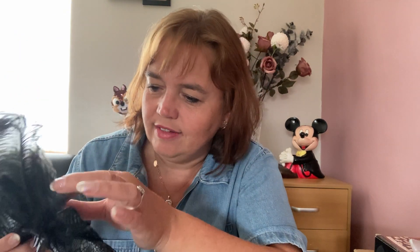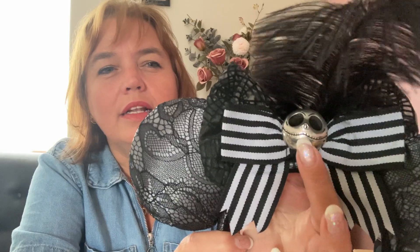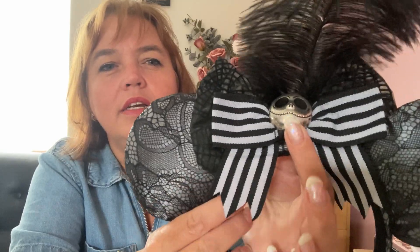The next pair is Jack Skellington-inspired. They have a cute little metal Jack Skellington in the middle and a stripy bow. It's like a satin fabric covered with a mesh fabric on top. I love these and have worn them quite a few times as well.